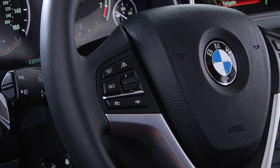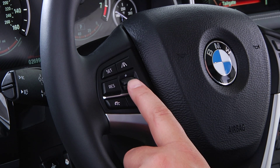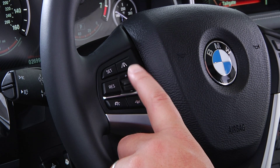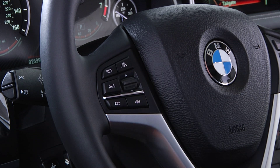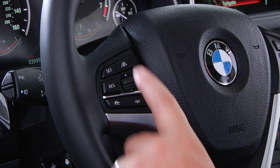To increase or decrease the set speed, simply press the rocker switch located here on the steering wheel. To increase the speed by one mile per hour increments, press the rocker switch up repeatedly until the desired speed is set. To decrease speed, press the rocker switch down. Pressing the switch past the point of resistance will increase or decrease speeds by 5 miles per hour.